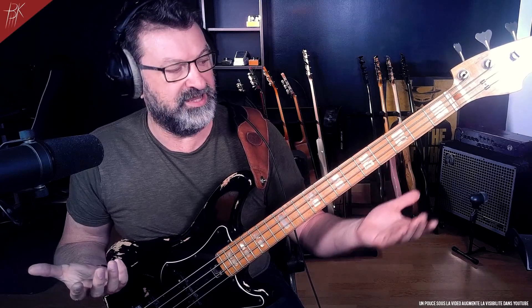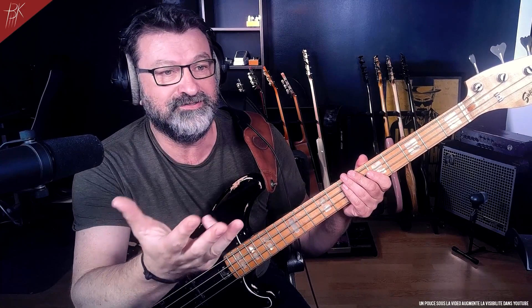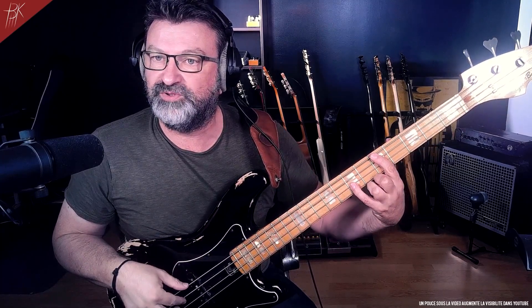It's the same thing. If you have to play octaves, normally - according to Francis Rocco Prestia, according to Marcus Miller, according to Victor Wooten, according to Joe Dart of Vulfpeck, according to a few hundred more or less well-known bassists - octave playing: index, pinky.